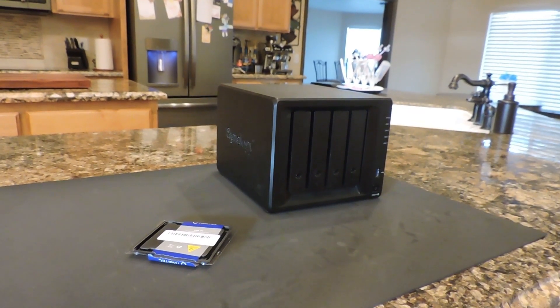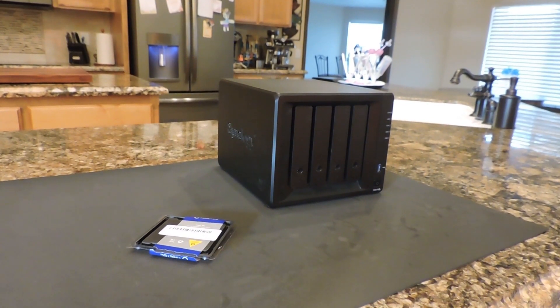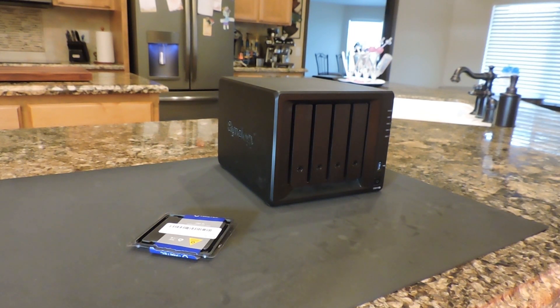Hey everybody, my name is Mike. I've done a couple of videos for you guys on changing the liftgate on the 2012 GMC Terrain, and also how to create a peak voltage adapter when I was troubleshooting my boat ignition. Today I want to do something a little bit different and talk to you guys about the server that I'm using for home use.